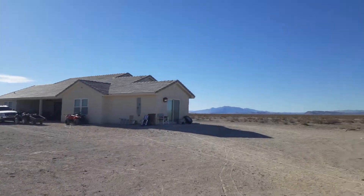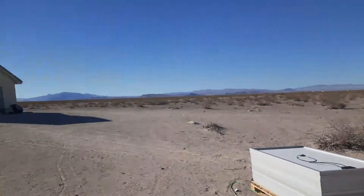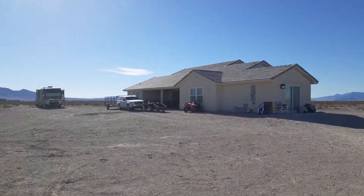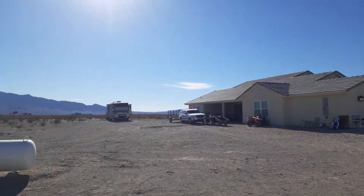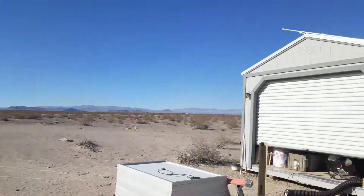This is the view from the shed — the solar shed, the mining farm shed — to the house. There's a little RV action over there, but that's the office over there.